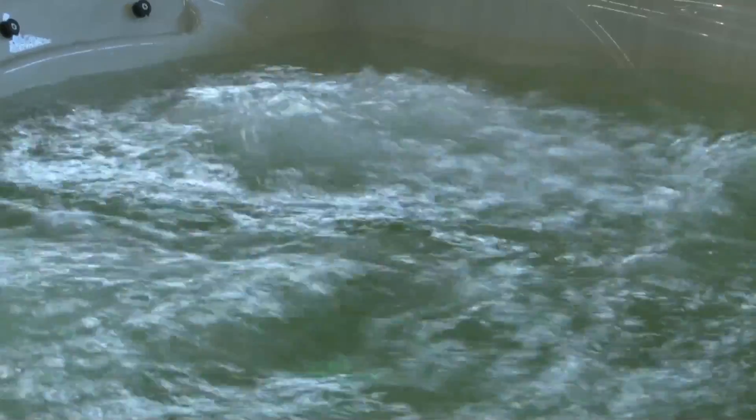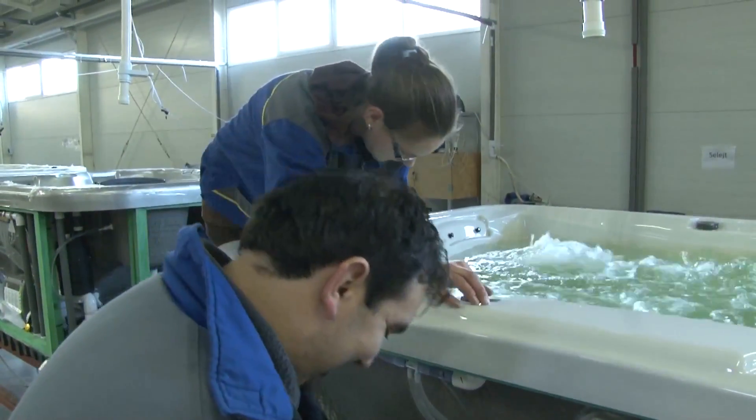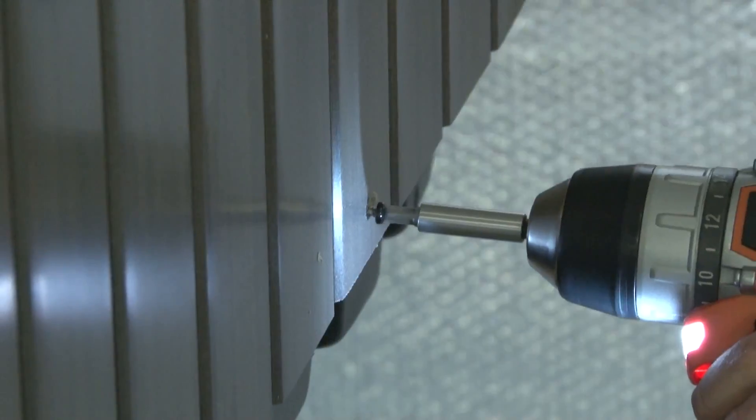After this, the motors and the digital control unit are built in. Every whirlpool spa is filled with water and thoroughly inspected to make sure that every function is operating perfectly.